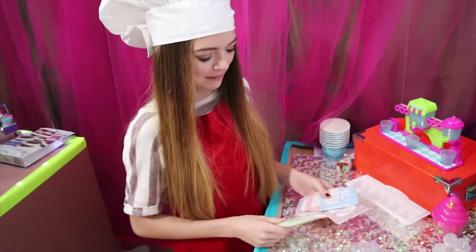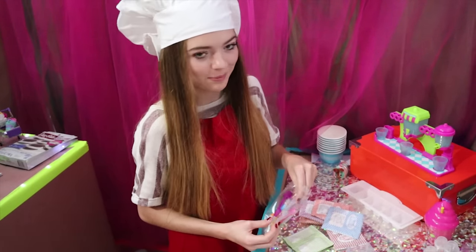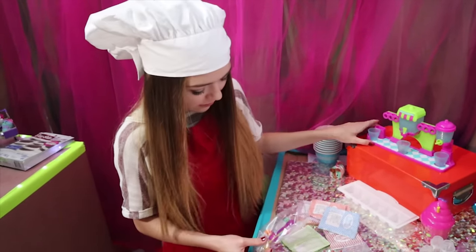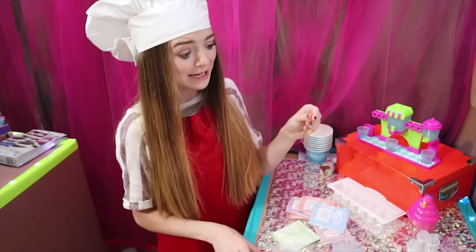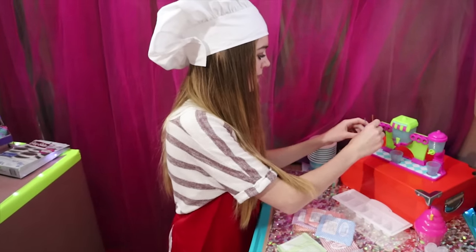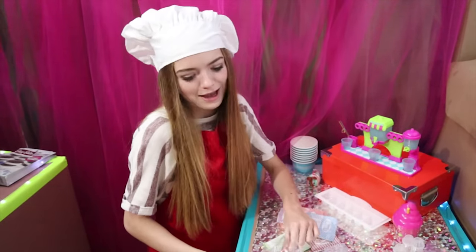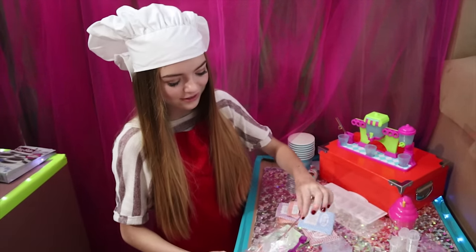When I opened up these packets, it smelled like medicine — it smells like grape medicine over here in this corner of the bakery. I set up the little cups and there are mini twisty straws. So cute! I'm guessing they go right there. There's another one too.